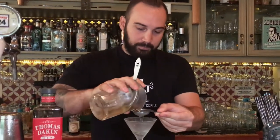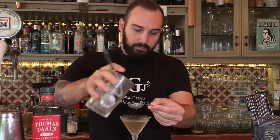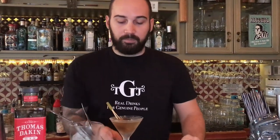I'm going to serve it in a classic Martini glass, and my garnish, of course, is a pickled onion. Cheers!